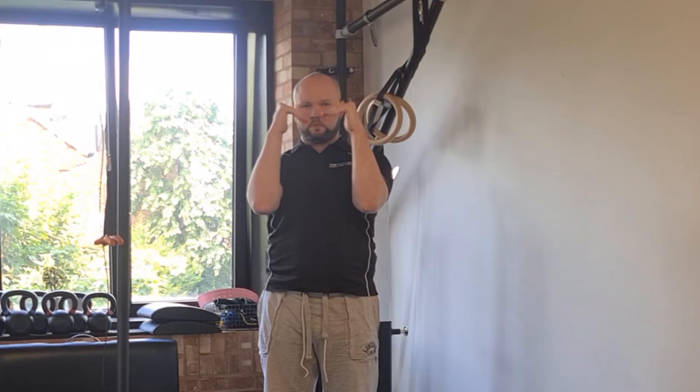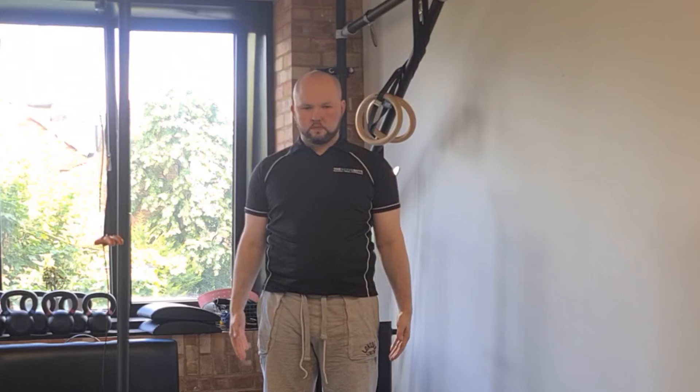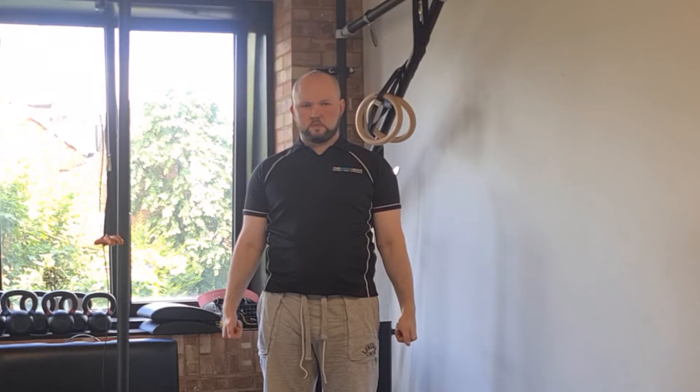And extension waves, where you fold your fingers down to the bottom of your palm, curl them up, and then uncurl to neutral. You are going to be performing these waves in each of the five arm positions.